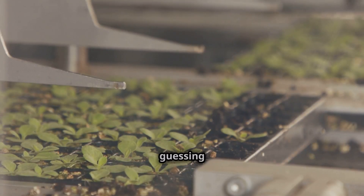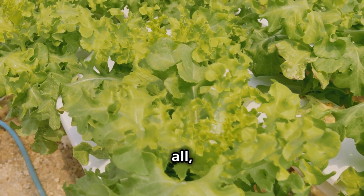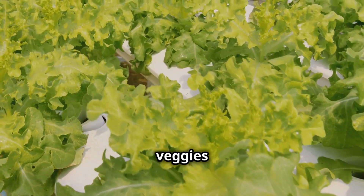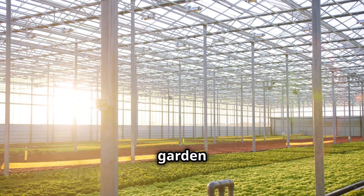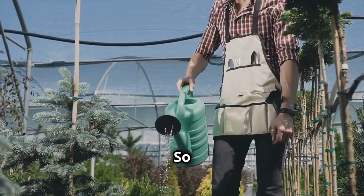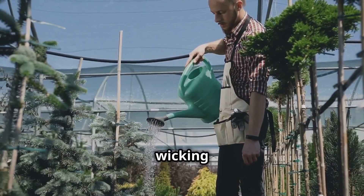No more daily watering chores, no more guessing if your plants are thirsty — the wicking system takes care of it all, leaving you free to enjoy the fruits or veggies of your labor. You can find all the materials you need at your local garden center or even online. Ditch that watering can and embrace the simplicity of the wicking system.